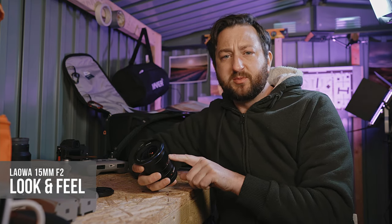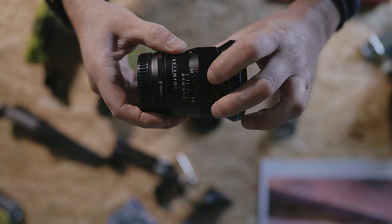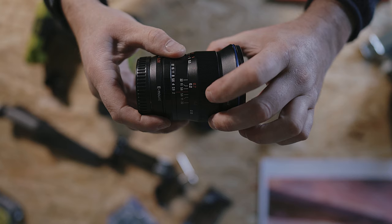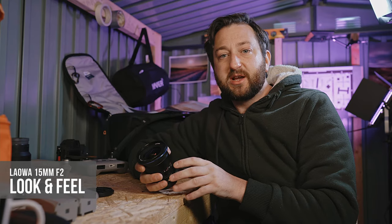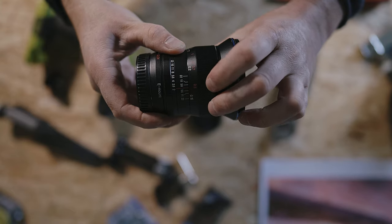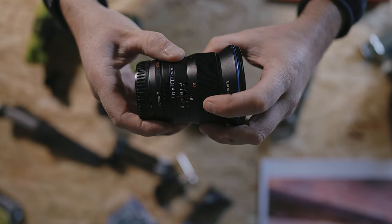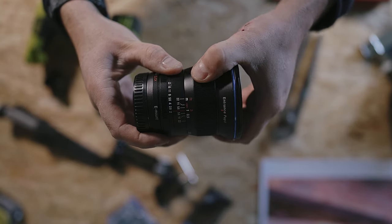You've got some lovely aperture markings and focus distance markings that stand out nice and clear, with meters in white and feet in red. The focus and aperture rings have a lovely smooth, firm twist to them that really helps you quickly and confidently find the sweet spot, which just makes things that much easier.